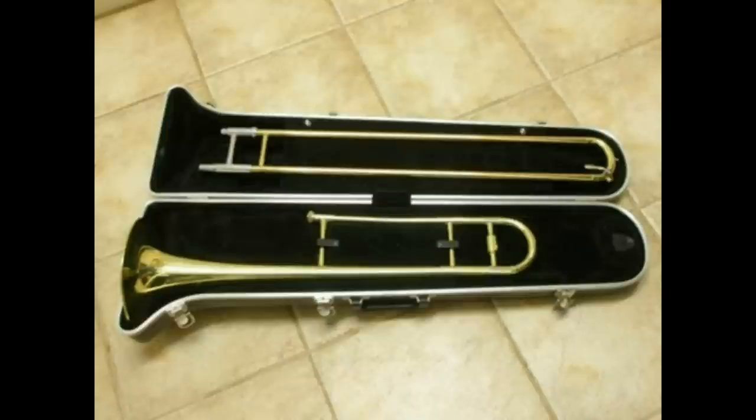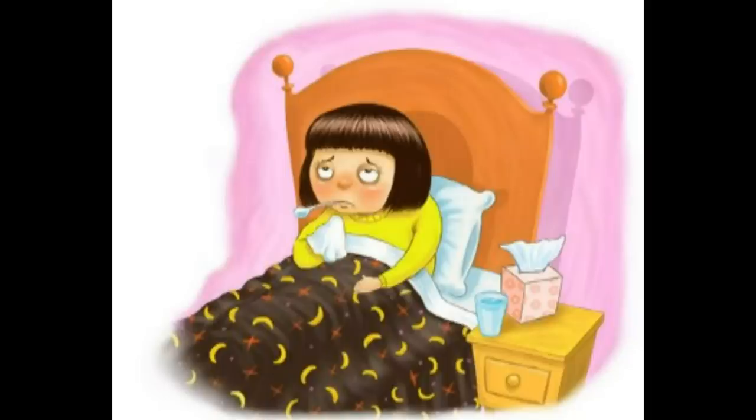A trombone that is dirty on the inside can make you sick. A dirty trombone also makes the slide hard to move, which in turn makes it hard to play, and a hard-to-play trombone makes for a very sad trombonist.